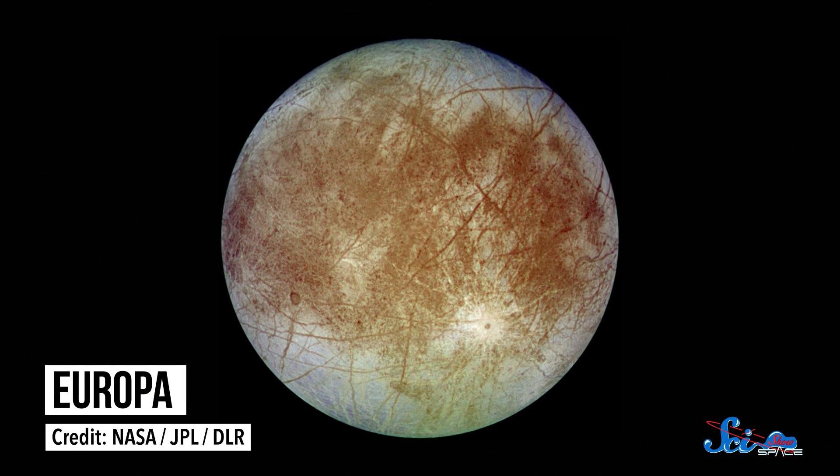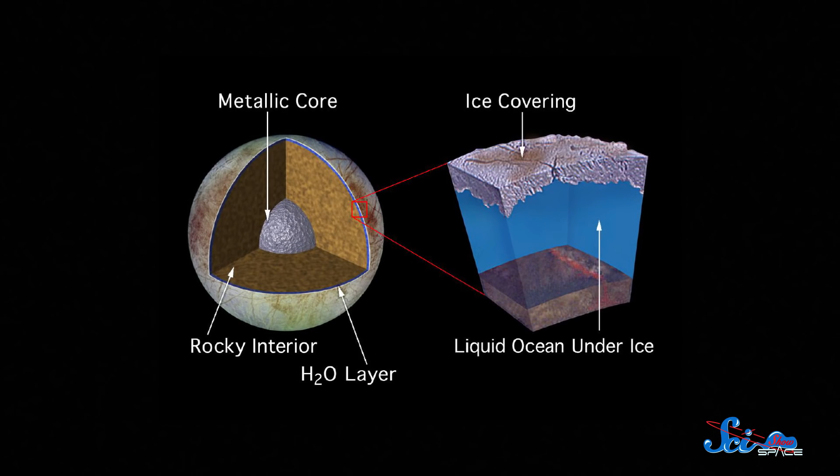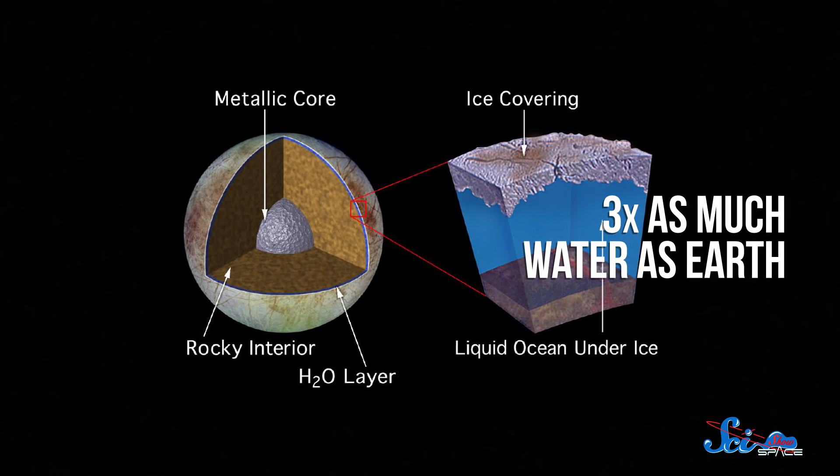In the last few years, there's been a lot of talk about a mission to fly by Jupiter's moon Europa. And last week, NASA proposed a follow-up mission to land on its surface. All this talk about Europa has been for good reason — under its surface is an ocean containing three times as much water as the entire Earth, which makes it a great candidate for finding extraterrestrial life.